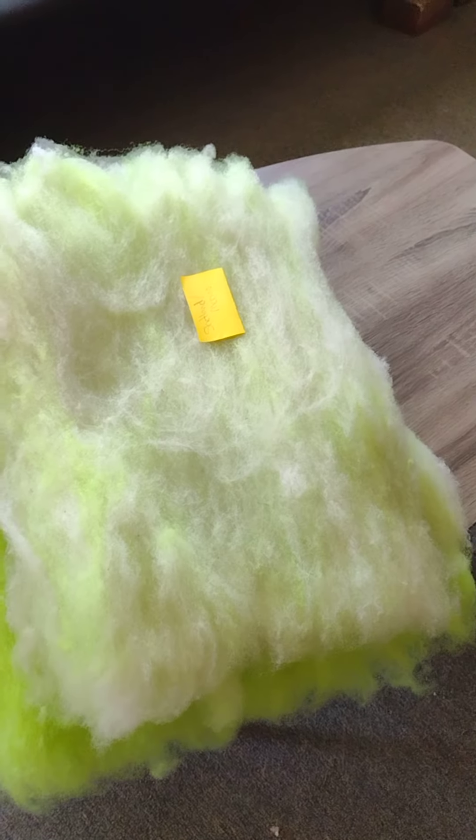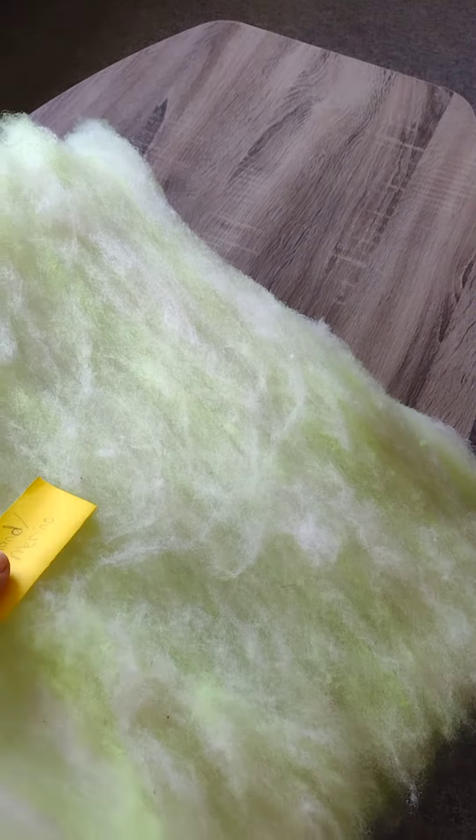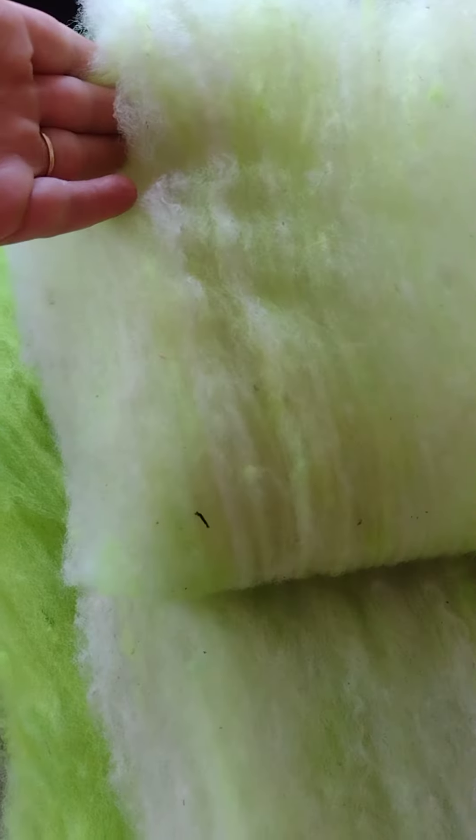And this is a BFL cross - two pounds, very soft and bouncy. The merino has a lot of lanolin in it. It's been soaking for two days. I did pull some out and rinse it.